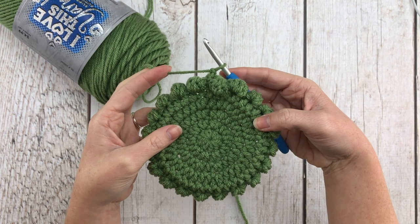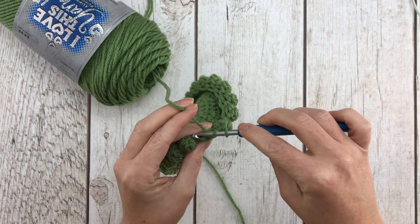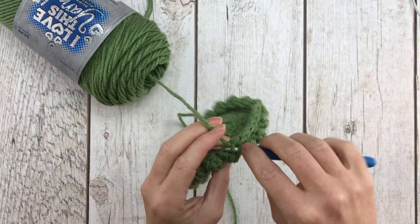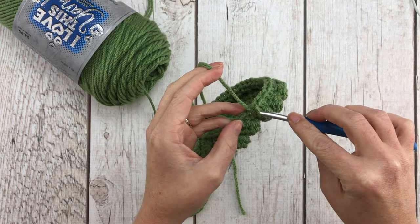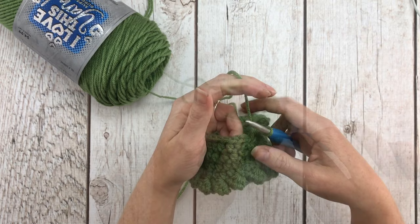Rows seven through ten are all going to be the same: just one half double crochet stitch in each space around for a total of 40 stitches per row. That's four rows — seven, eight, nine, ten. You will not be turning your work after any of these rows until we get to row ten. After you finish the last stitch in row ten, we will turn our work.